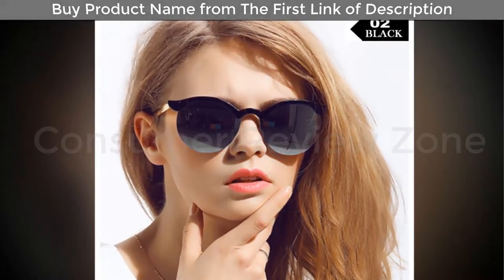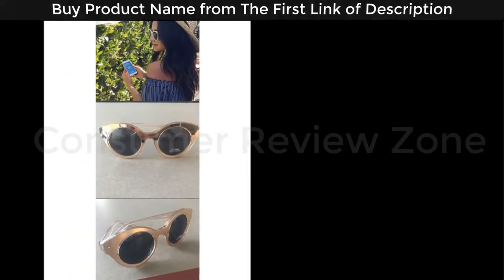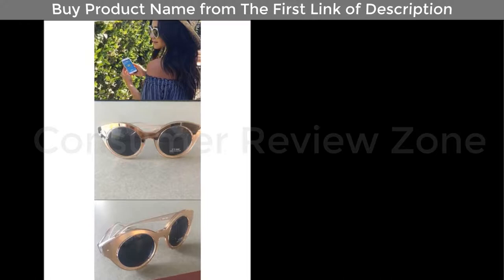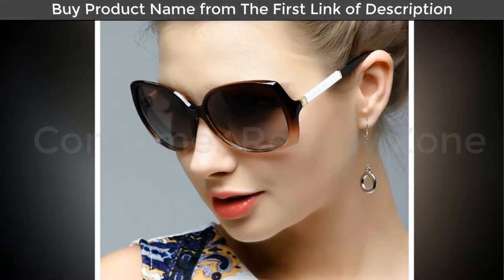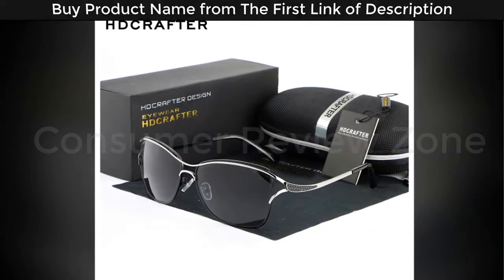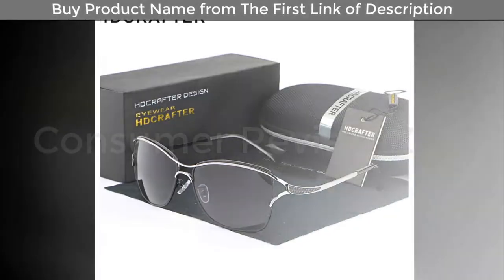That doesn't mean they have to be expensive. The HD Crafter sunglasses come packaged well and they include a very nice hard shell case which zippers closed and even has a carabiner on it so you can attach it to your bag. They also include a cleaning cloth.